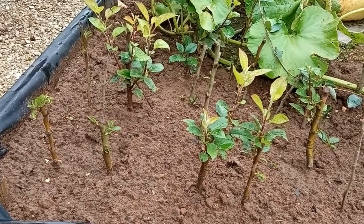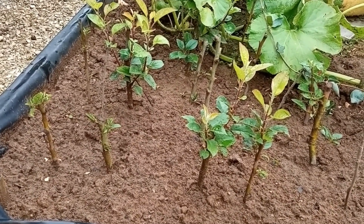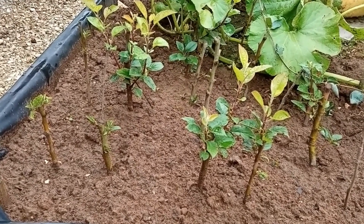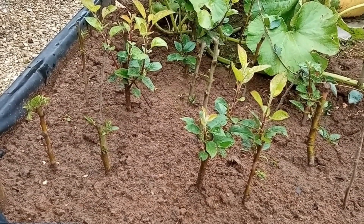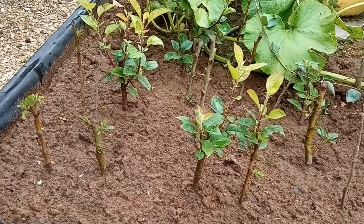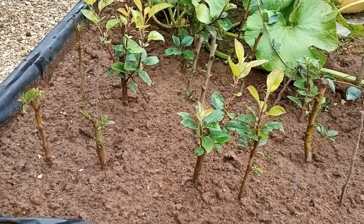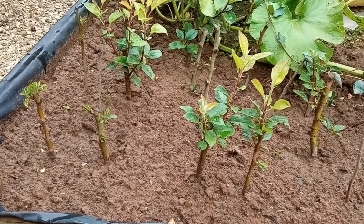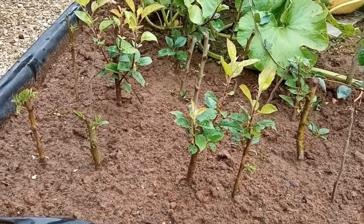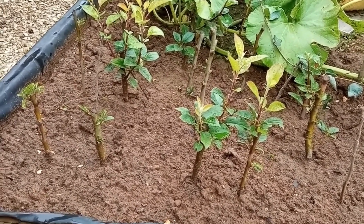Because despite having 15 apple trees already, you can never have enough apples. Seriously though, I will probably either sell them on or give them as gifts to friends when I've grafted a variety on them. But that's pretty good going for a couple of months. And underneath the ground, these will be forming small shoots, so then I'll dig them up and put them into individual pots.